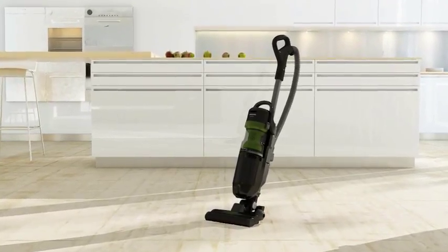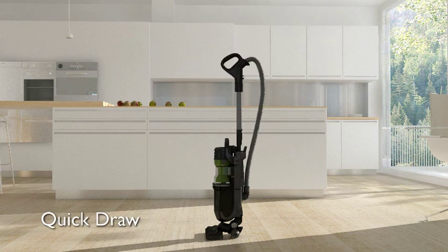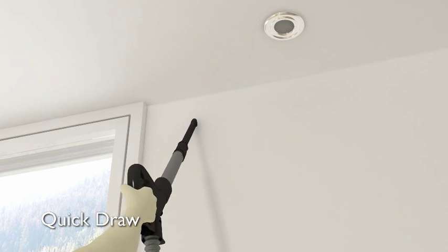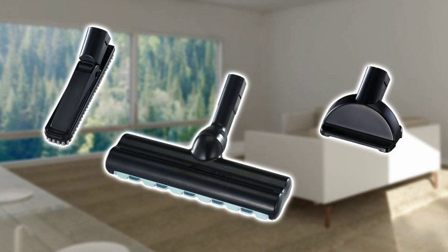Other great features make vacuuming a breeze. The quick-draw release button lets you clean crevices and high spots with one quick, simple action. Plus, you get convenient attachments.